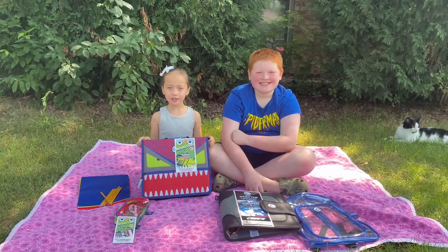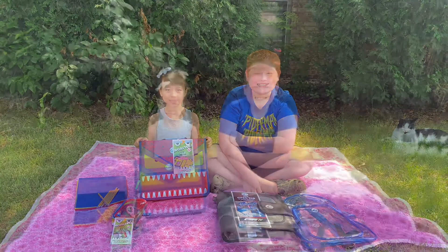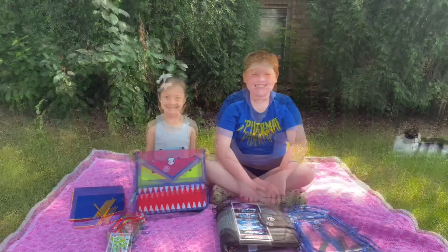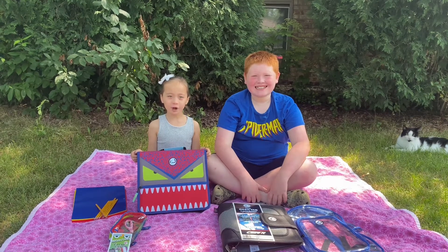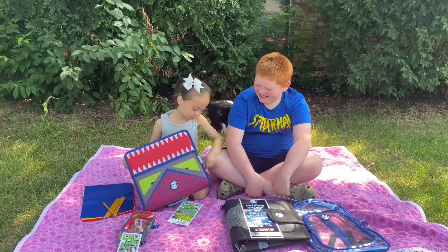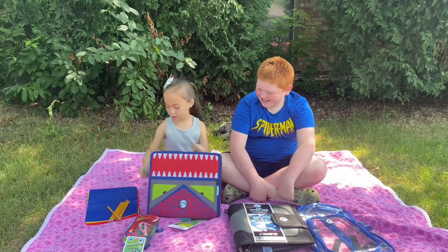The next thing I want to show you is the Case-It monster's dual binder. Can you see the monster? This is its eyes, and this is its mouth. This binder can hold so much stuff. Let's open it. This one opens all the way around.